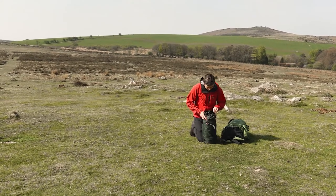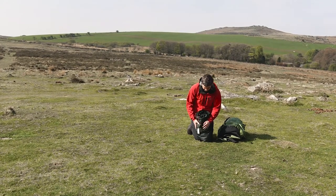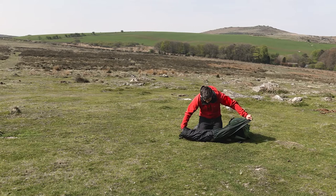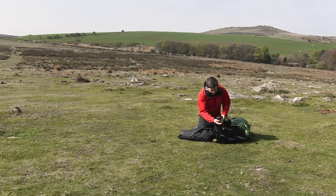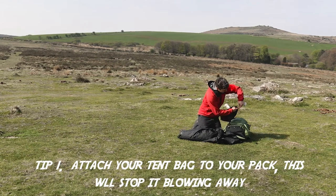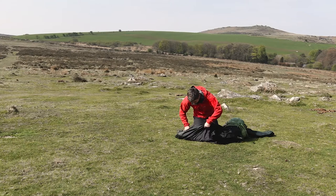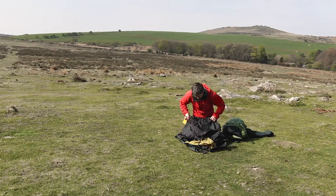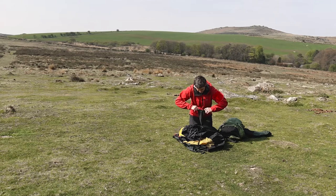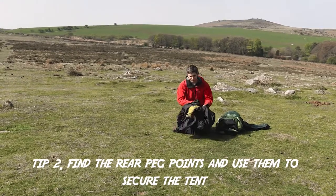What you want to do is get hold of your pegs and your poles first off. We've got the bag — we don't want this to blow away — so we're going to lark's foot it onto our backpack. If it's really windy, that's not going to go anywhere. Here are our pegs. The first thing we're going to do is peg the tent to the ground; again, this stops it from rolling away.